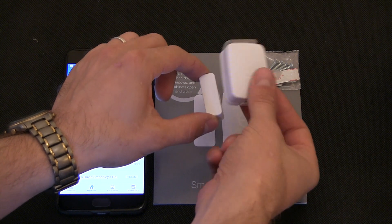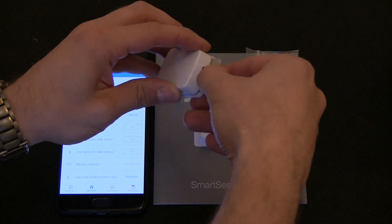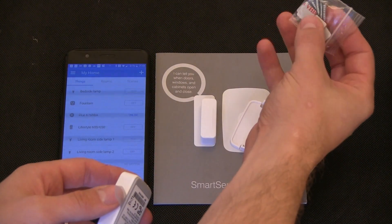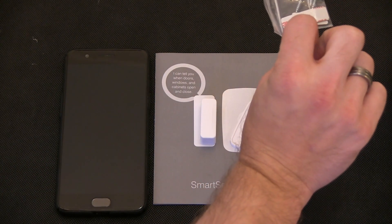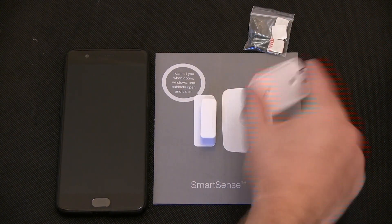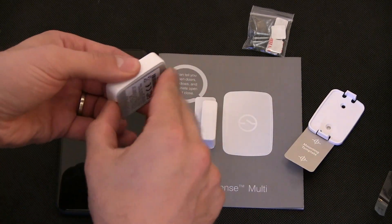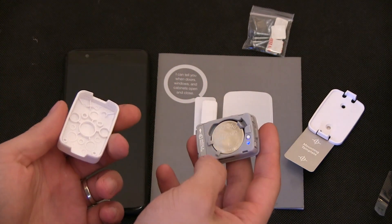Here we have the SmartSense Multi, so it will do the magnet detection. It's just like the motion sensor but it has extra sensors in it as well. You've got a mounting template and back plate. Inside here we've got some screws just to attach it to a window frame or door frame. They're not providing wall plugs because it's not to go into a wall but into something like wood or plastic. We've also got the sticky plates as well. Just pull that out to activate it, and you've got the ability to access the battery, and there's a reset switch in there.